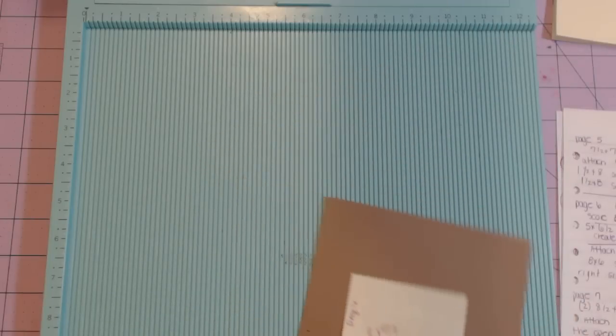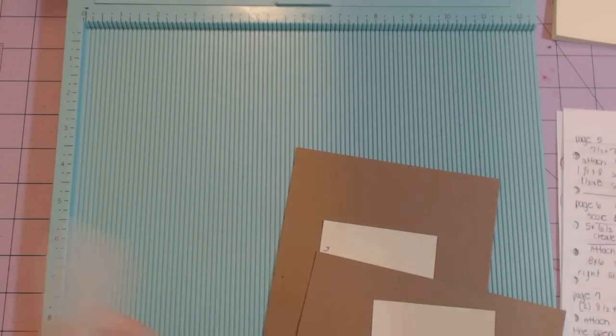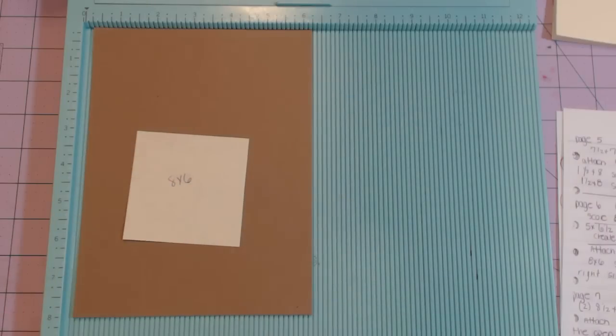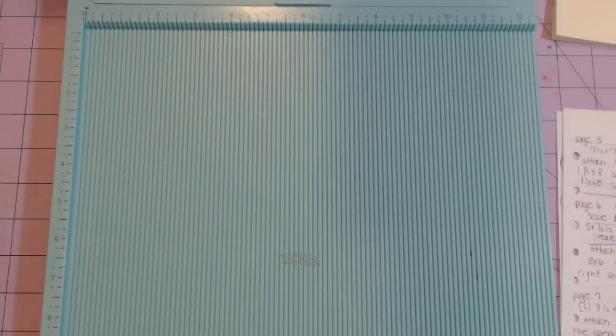Now I need an eight by six piece. Here it is — I'm going to score the six-inch side at half an inch.